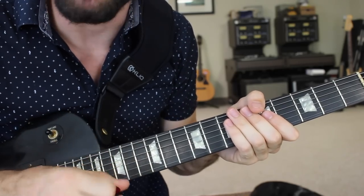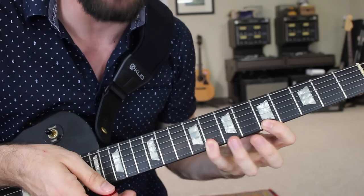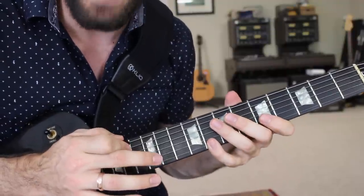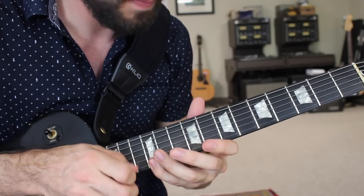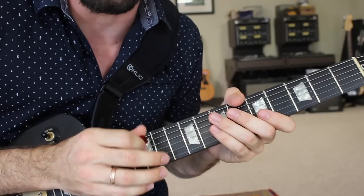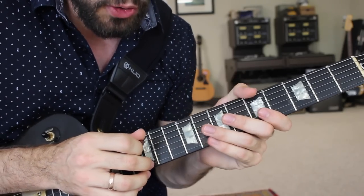Now that you understand the basic mindset behind creating finger tapping licks, let's learn a very easy and typical technique. Take your pointer finger and put it on the fifth fret of the high E string from the original pentatonic position. Your pinky goes to the eighth fret — you have both notes fretted down. Then take your middle finger on your picking hand and put it on the 12th fret of the high E string. This is your first finger tapping position. Tap that middle finger, making sure you're pressing very hard with your pinky, and see if you can get two notes: 12 and 8. I'm also using my palm and wrist to cover the other strings, which prevents residual noise. With that, you'll get two nice clean notes, 12 to 8.